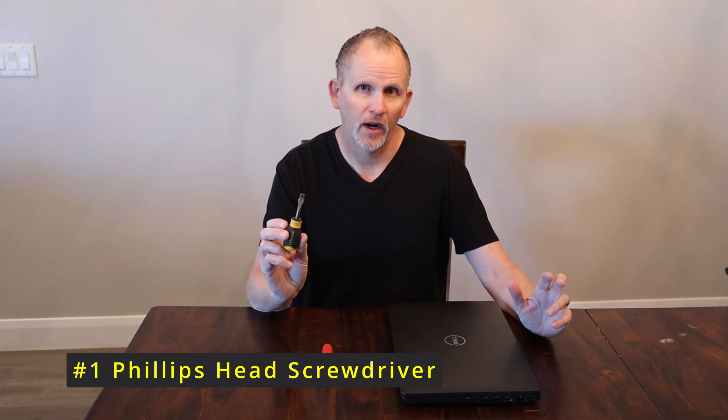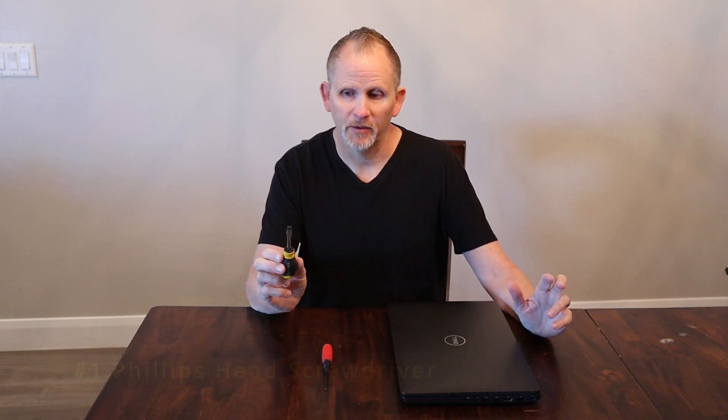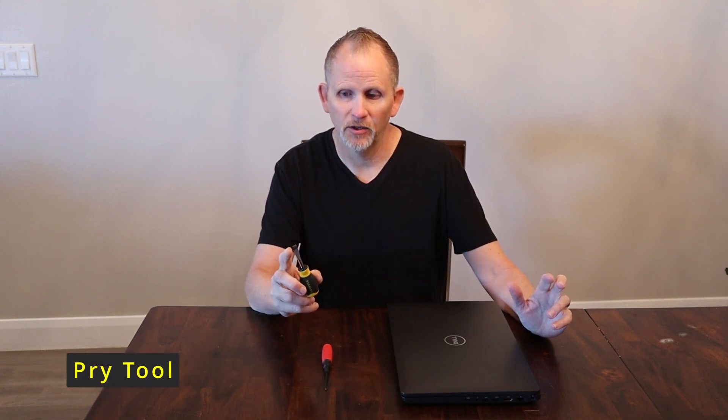The tools you're going to need for this project are a number one Phillips head screwdriver and something to pry apart the laptop case. I'm just going to use a little flathead screwdriver — something where we can gently pry apart the plastic.